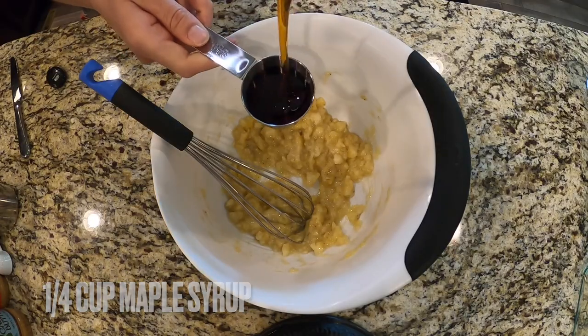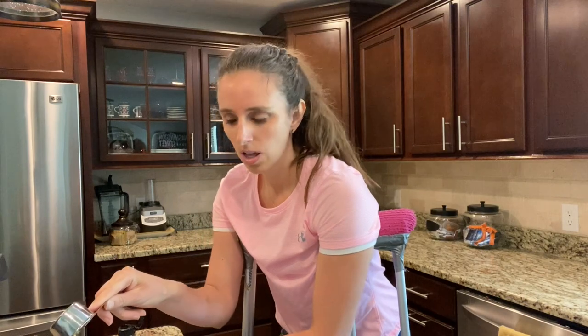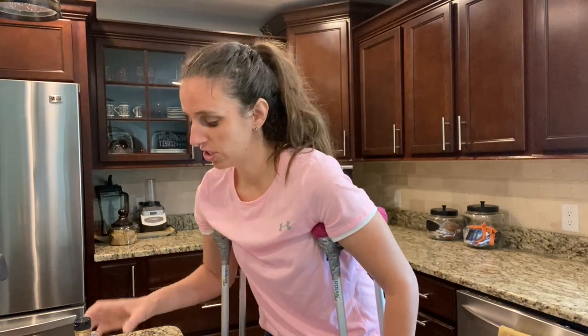Now I'm going to take a quarter cup of maple syrup. Mine's from Trader Joe's — love that store. This is going to help with the sweetness of these cookie bars because there's no refined sugar in them, so you just get the natural sugars from the maple syrup.